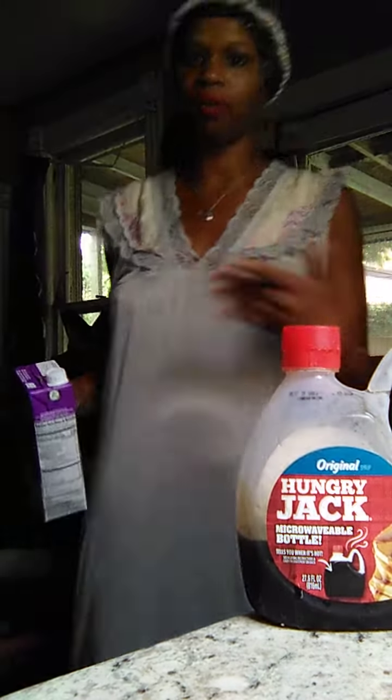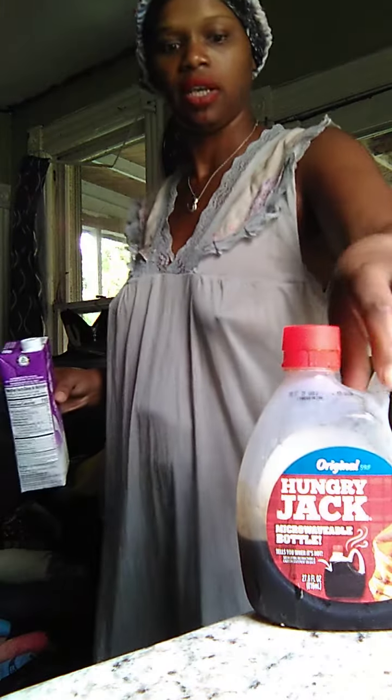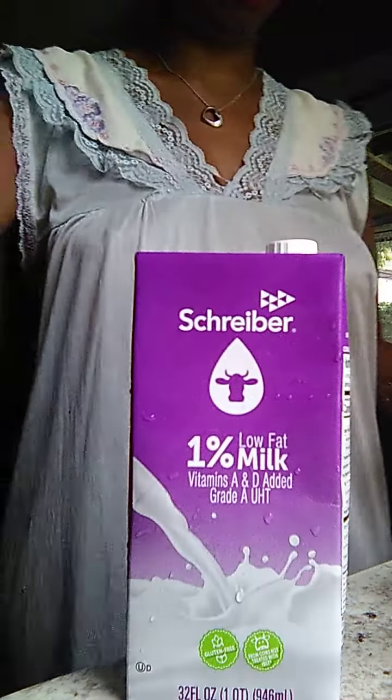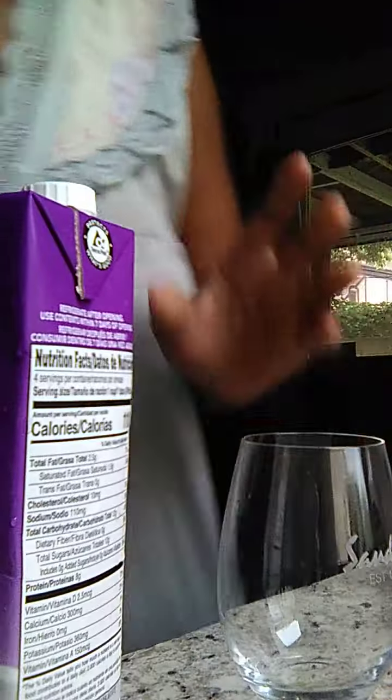I'll look for 1% milk because y'all know I'm lactose, so I'm not trying to be doing too much. I got this, you can come — the camera is this way. Alright.